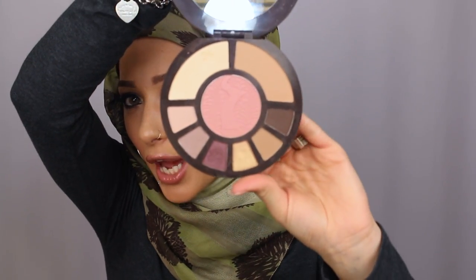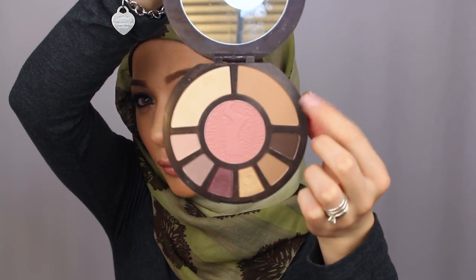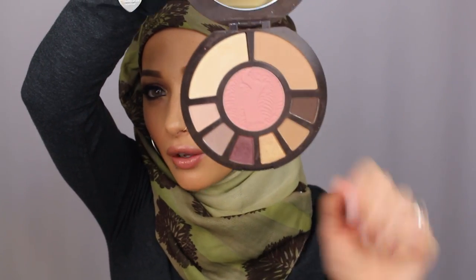Today I filmed a full face video using mostly Tarte products. They sent me a new package this month — really sweet of them — which contained most of the products I used. I really love the Rainforest After Dark palette; it comes with a blush, shadows, the Park Avenue Princess bronzer, and this beautiful eyeshadow. I also used the CC under eye corrector in this video — love that stuff.